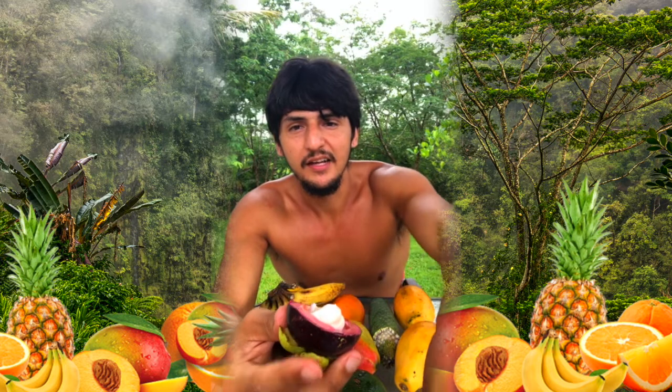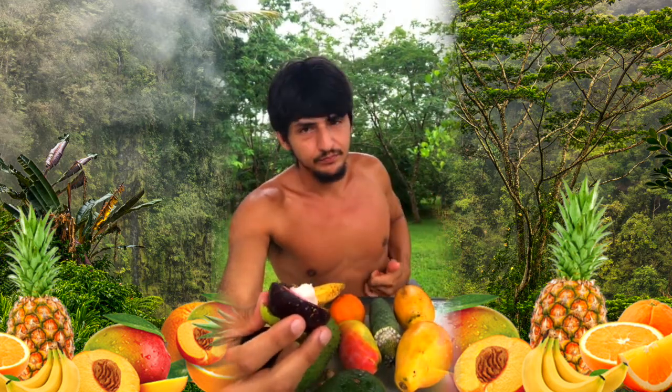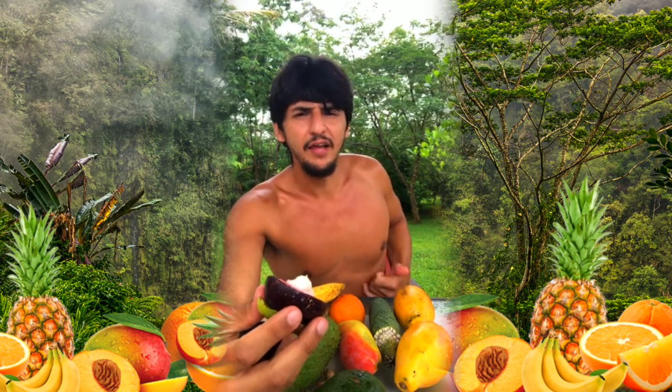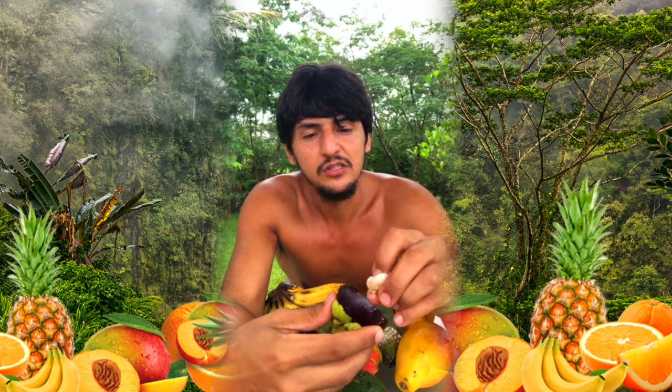To answer the question — the king of fruits is the durian. I don't know if they grow here in Hawaii, but it's really hard to find because I guess it's hard to grow here.